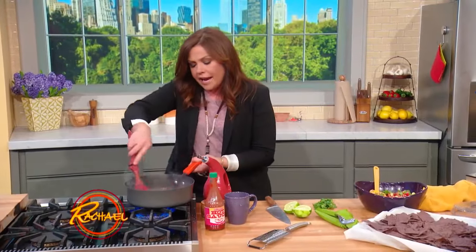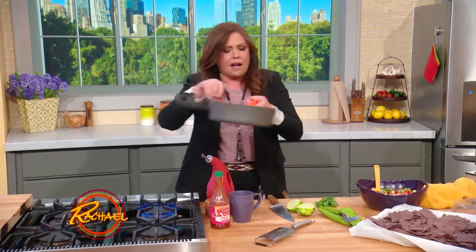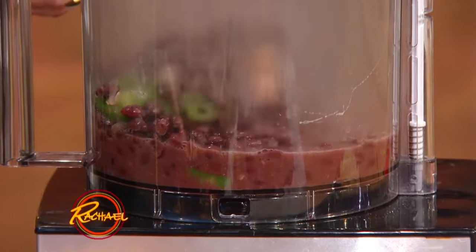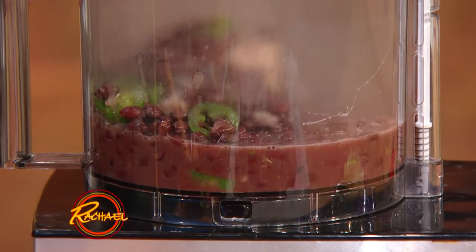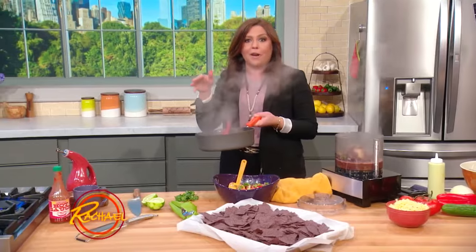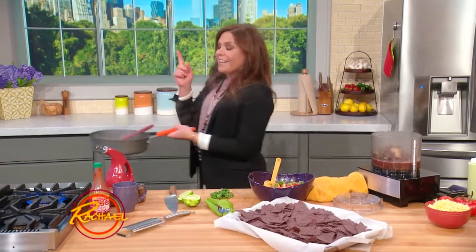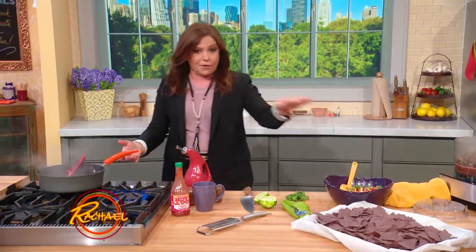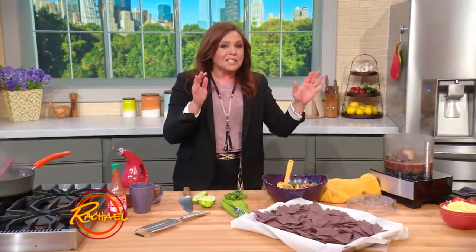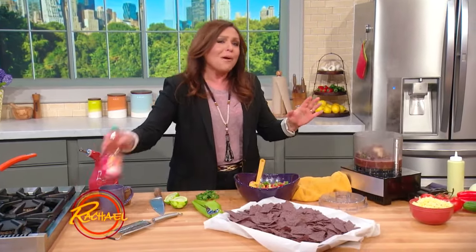For the bean dip, I actually like a Louisiana style sauce called Frank's Red Hot or Crystal Red Hot. It's so weird how many hot sauces I have — I love Tabasco sauce in many varieties and I use each variety for specific things. Like I use the Tabasco in my gazpacho salad topping. But in this particular dip, I want the Frank's Red Hot.